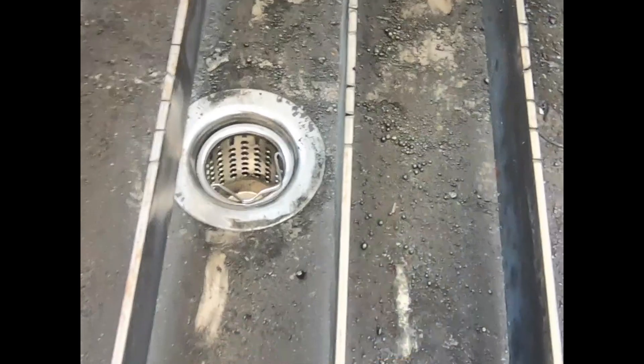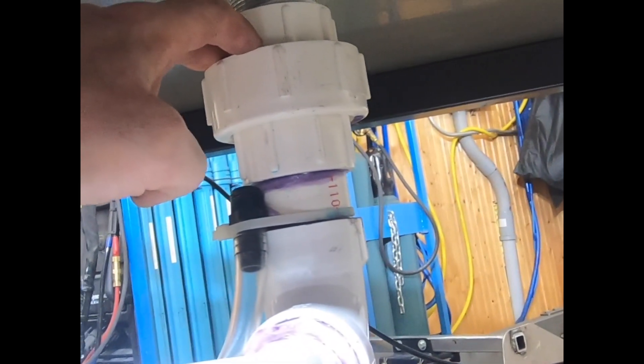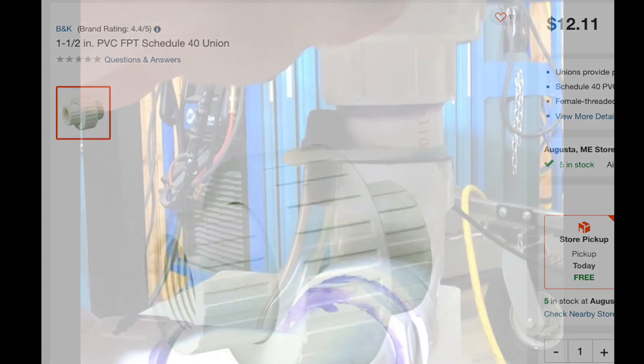Underneath this drain is a quick disconnect fitting so that it can be removed quickly. It's very convenient — I use the same thing in my kitchen. It's very easy to remove this whole drainage setup.